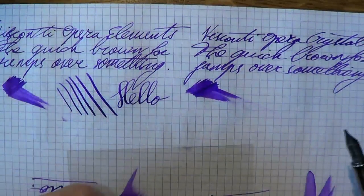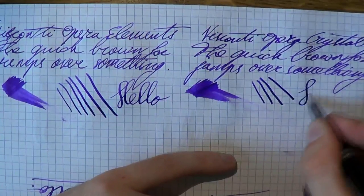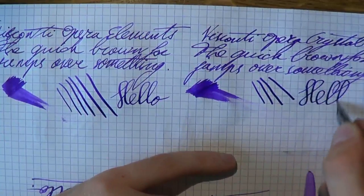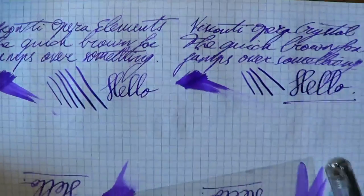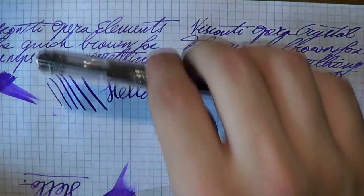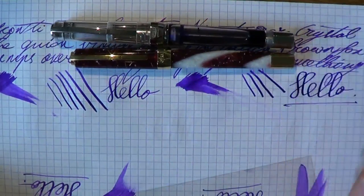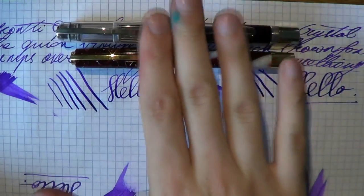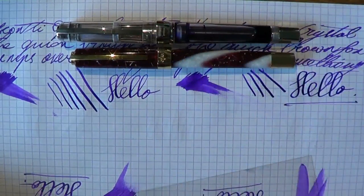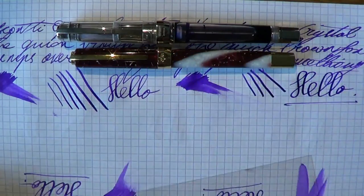Testing spring on the Elements nib — lovely. With the chromium nib on the Crystal there's a little less spring, but being a stub you do get some line variation. Two fantastic pens: the very big Opera Crystal and the not-exactly-small Opera Elements. They're not cheap, but you get value for your money. I hope this was useful — see you later, bye bye.